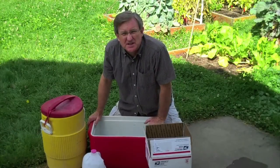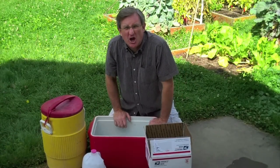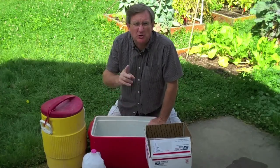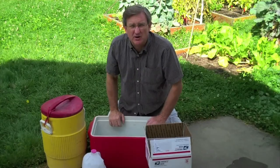The next step for getting our logs ready to produce is called shocking. We're going to soak one of the logs — I'm going to alternate. So one of the logs is going to get shocked now, and one will be shocked later. It will rest for now.